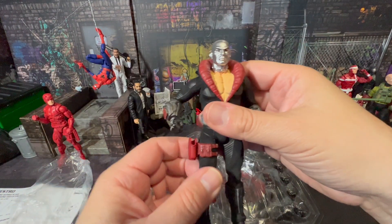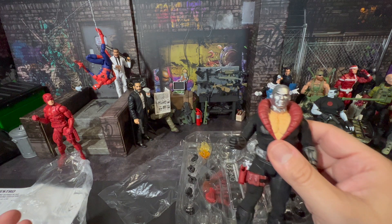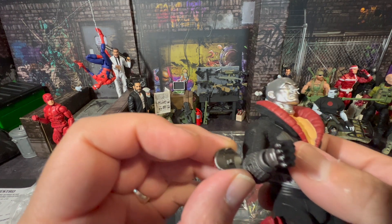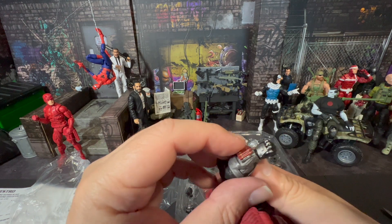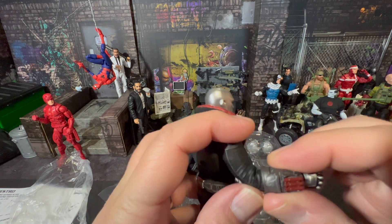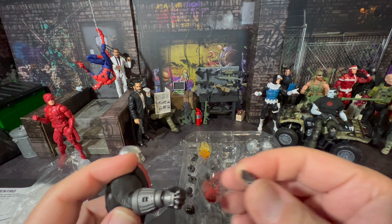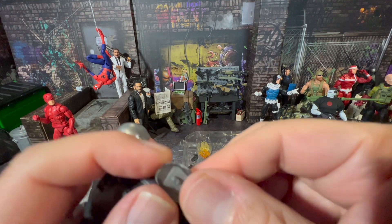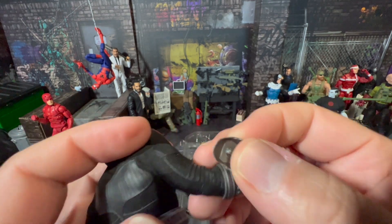You get a ton of accessories, not just a few. The wrist rockets aren't magnetized — they just pop off, so you've got to be careful with that. There's no wrist twist, and these pieces are very easy to pop off. I'm not sure I really like that, but after checking closely it doesn't look broken — it just fits right back in easily.